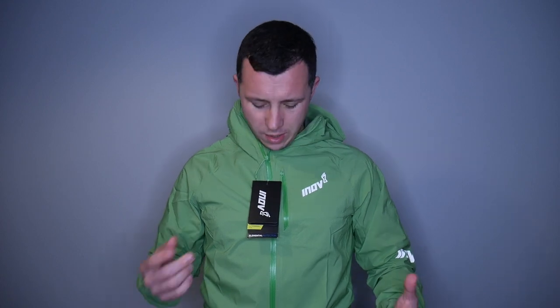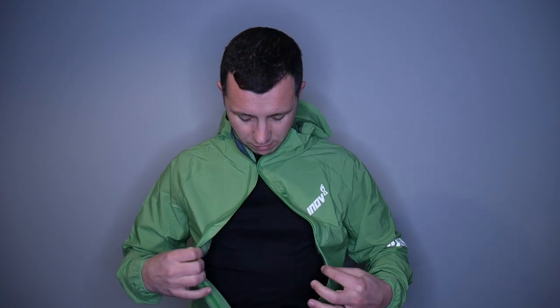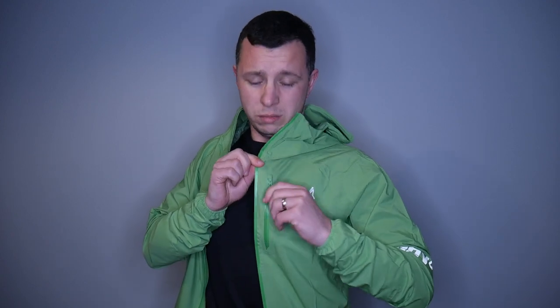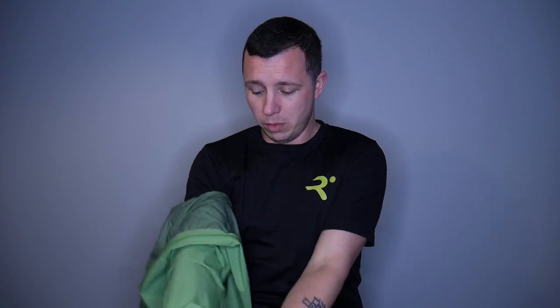Another great feature I liked about the jacket - and I think it had the same on the Bonatti - is that if you're getting a little bit hot, because these are breathable but sometimes you just get a little bit warm, especially if it's raining and it's not that cold a day. You can actually zip it open and there's a little button that you can pop together to leave it open and run with it like that, which is quite nice. Once I take the tags off, you can actually fold it into its own pocket.